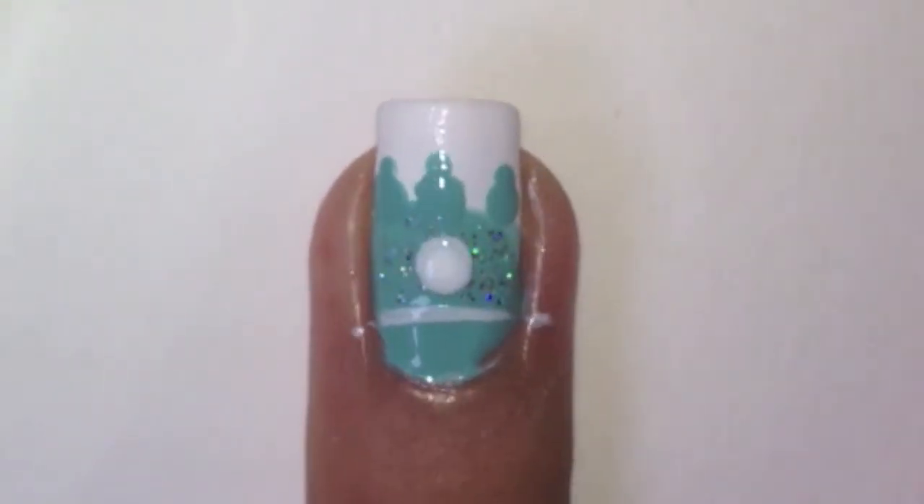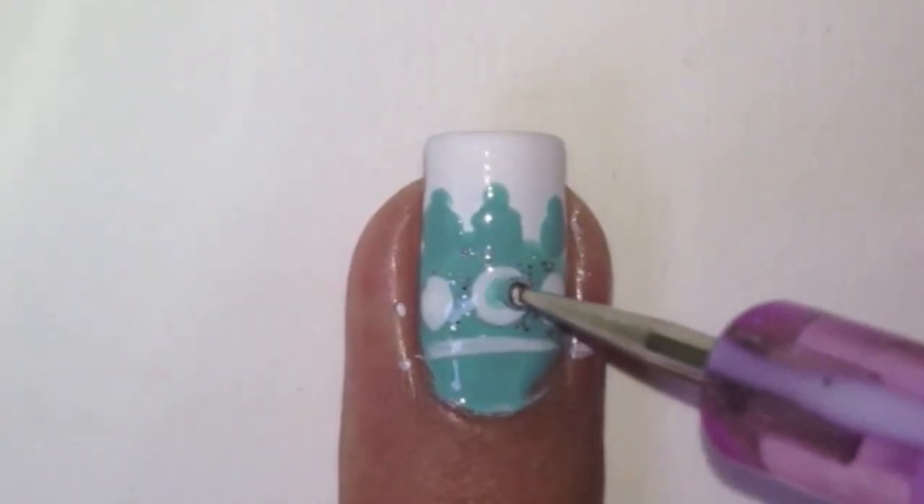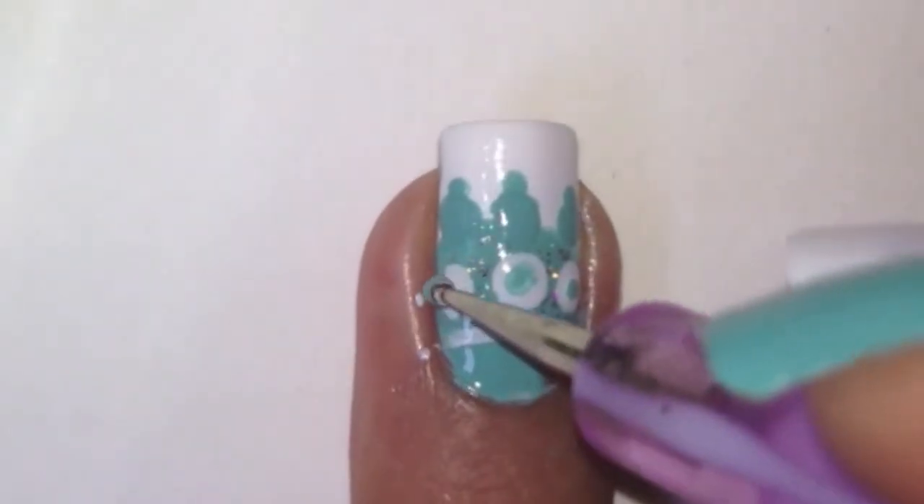With a large dotting tool dipped in white polish, dot on three dots. Then with a small dotting tool dipped in the blue polish, dot on dots on the white dots.